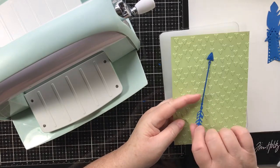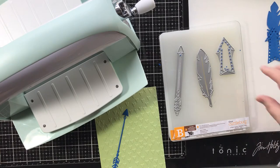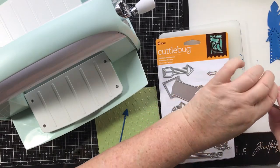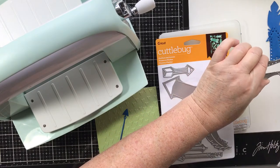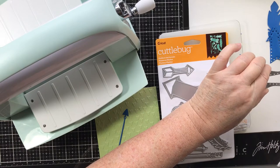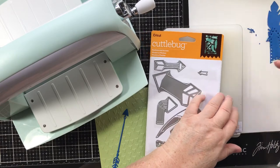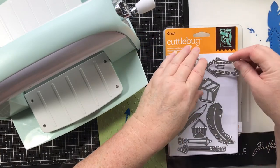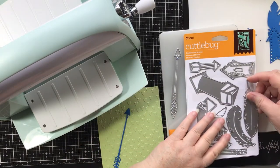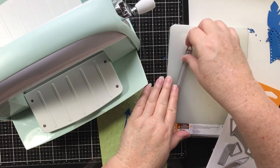I wanted to show you how we can stick this on without using glue that's going to bleed out from under it. Let's put these dies back. I'm going to go ahead and poke these pieces out now and get all these little pieces out. I probably should be doing this over a trash can, but that's an afterthought. Look at that static electricity sticking to this plastic - we could use that as confetti.